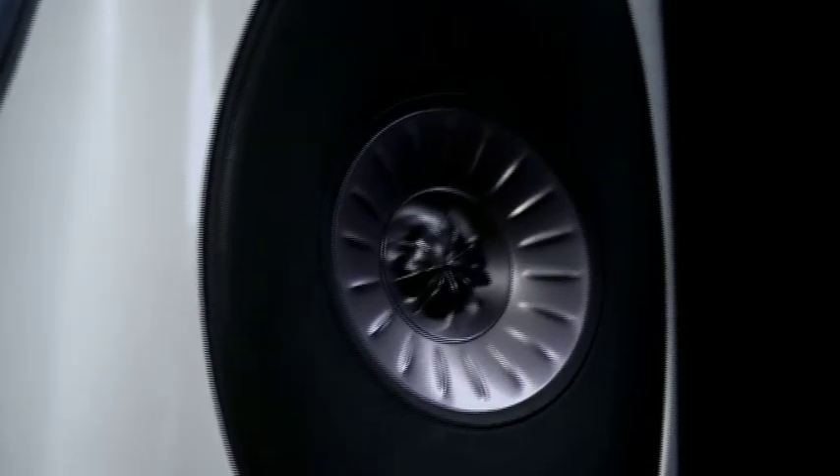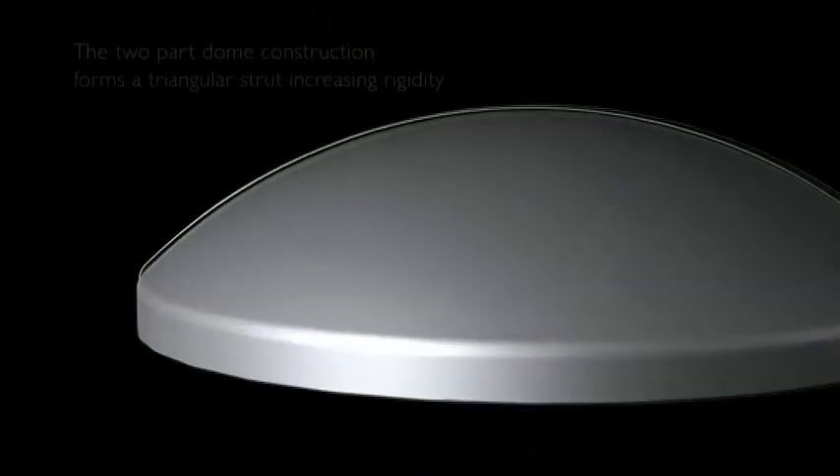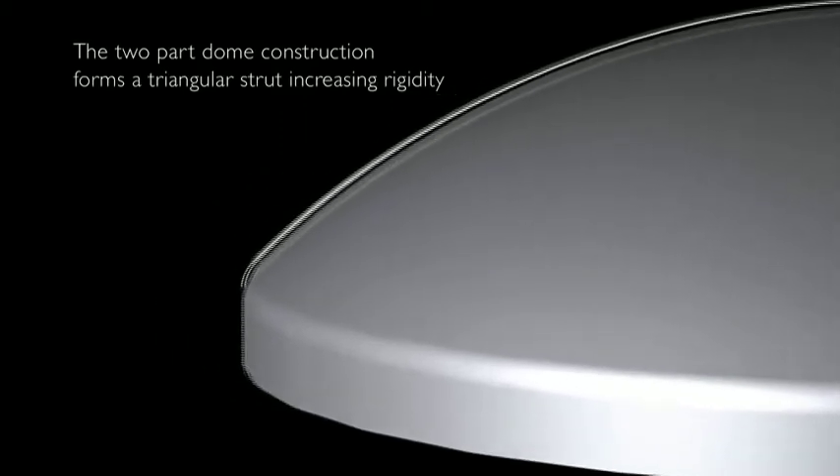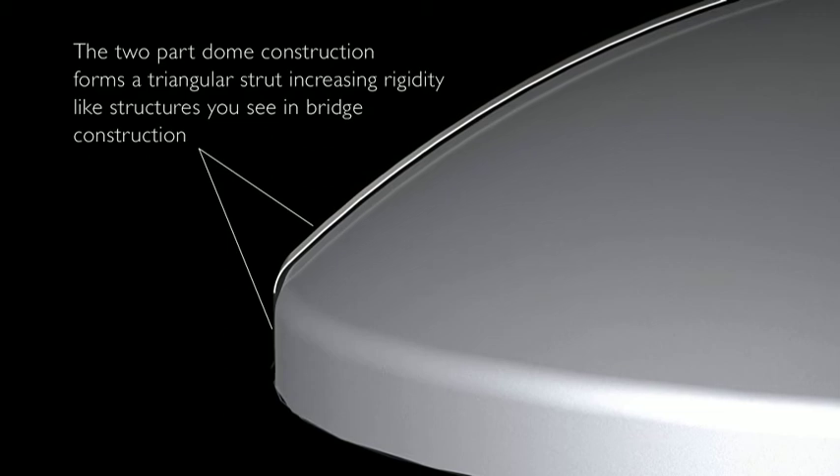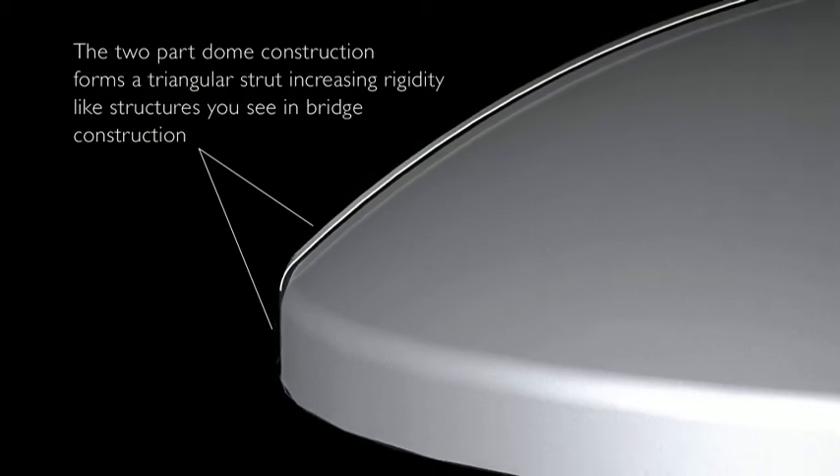For the best quality of treble reproduction it's very important that the tweeter dome remains rigid over the entire bandwidth that we're using it, and for the Blade we're using a KEF technology called the stiffened dome. The dome structure is made in two parts and these two form a triangular strut at the outside edge, just like you'd see on engineering structures such as a bridge. This triangular shape is very strong and dramatically increases the rigidity.